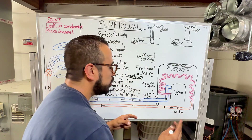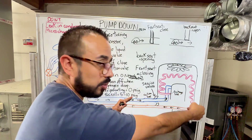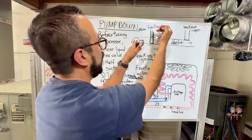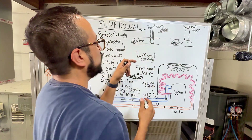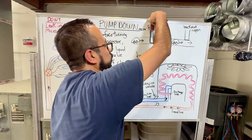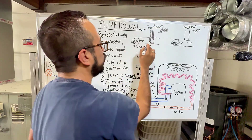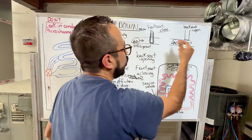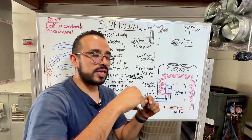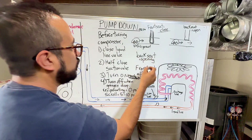On a package unit, you will not see service valves, which a split system will have, as I'll show you when we do the pump down. With the service valves, it's important to understand front seat and back seat. When you have something front seated, it's actually closed — there's a mechanism that pushes through, blocking the passage, like a car that can't get through. If it's back seated, it's open — there's a passage for the refrigerant to travel through. You can manipulate that with a service wrench. Back seated means open; front seated means closed.